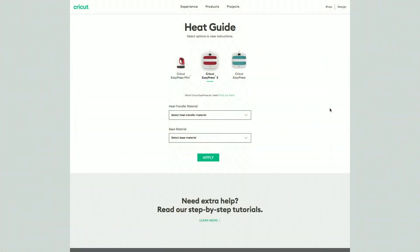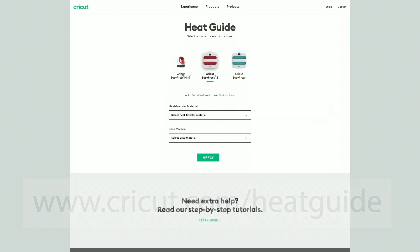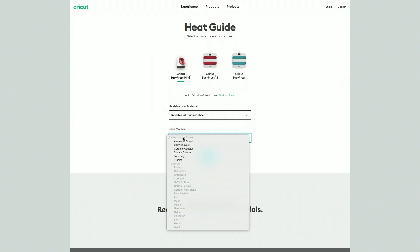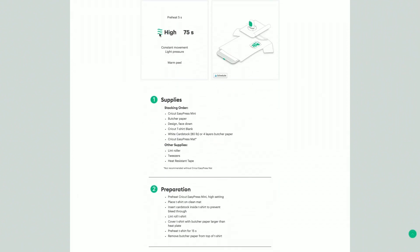Since Cricut has so many materials and now three different EasyPresses, the best place to find the most up-to-date settings is cricut.com/heatguide. Once you're there, choose which machine you have — I'm using the Cricut EasyPress Mini — then choose infusible ink transfer sheet. For our base material, since there isn't an option for a stuffed animal, we're going to choose t-shirt and click apply. We need to preheat the stuffed animal and then transfer for about a minute and 15 seconds.